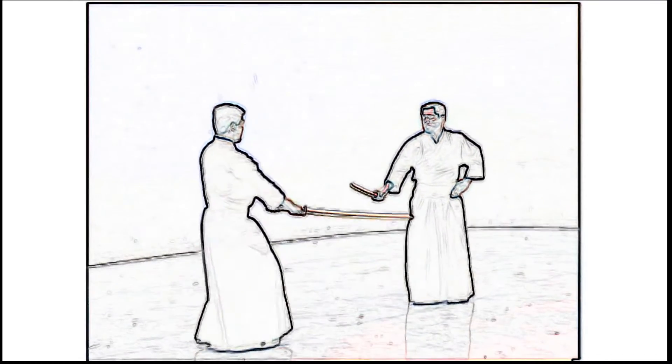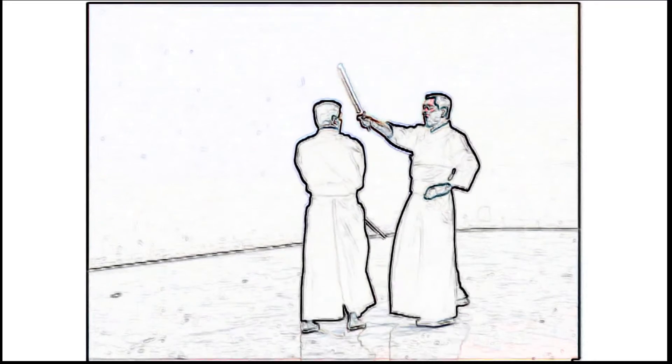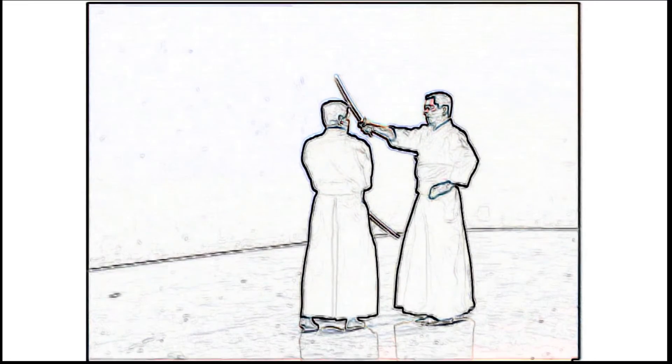From wakigamai, Uchidachi strikes shomen in a single motion. When performing ukinagashi, it's important to raise the right hand overhead and use the right shinogi.